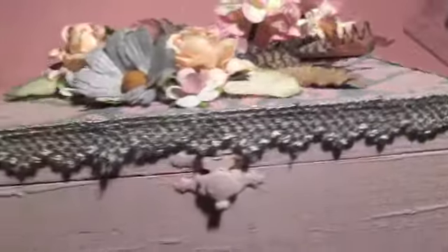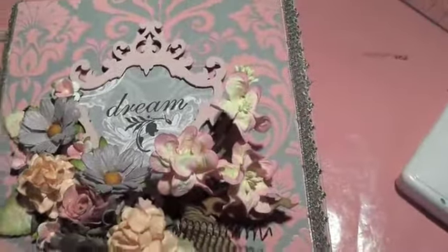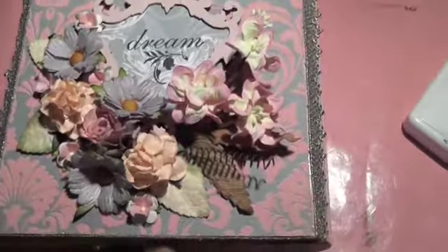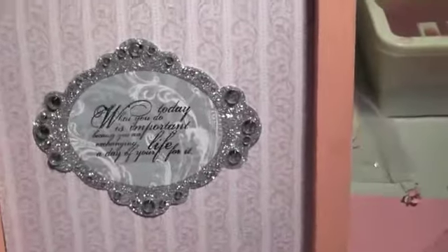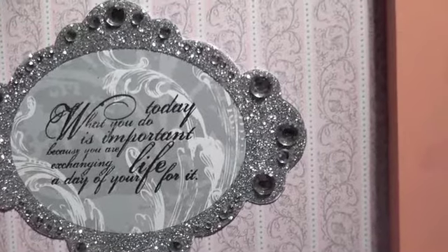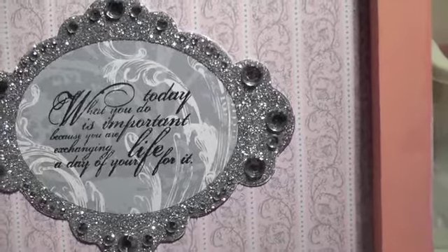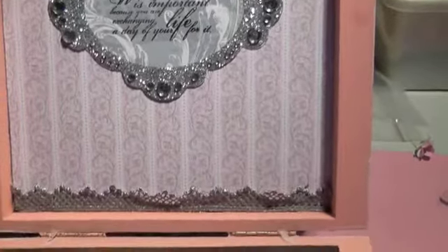The rest is done with some Prima Lace all around and a crackle effect all around the box, and this is for a secret squirrel society that I belong to. That's what the box looks like on the outside, and on the inside it's got some goodies inside already. There's a little saying inside that reads: 'What you do today is important, because you're exchanging a day of your life for it.'